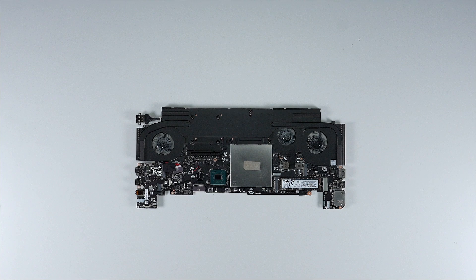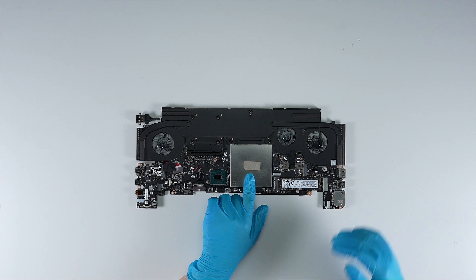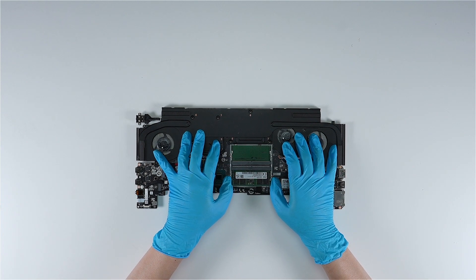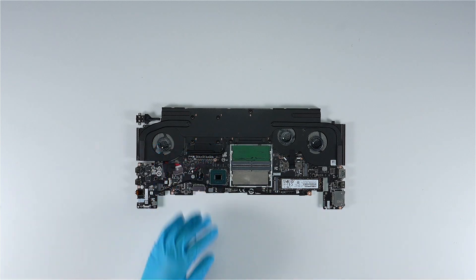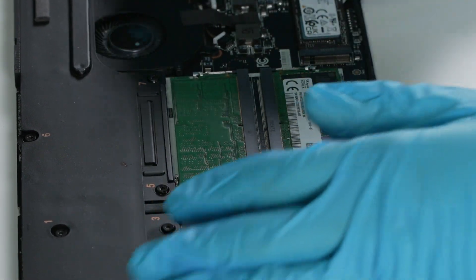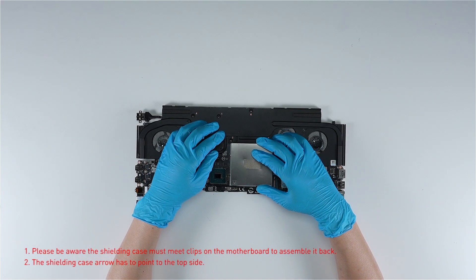If you want to upgrade the RAM, here is how you do it. Remove the DDR shielding case. Press the retaining hooks outward with both hands and then remove the memory module. Insert the new memory into the memory slot at a mid-angle, then reassemble the DDR shielding case.